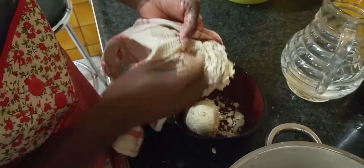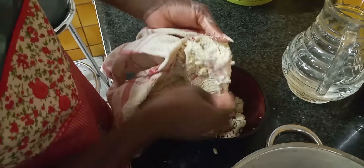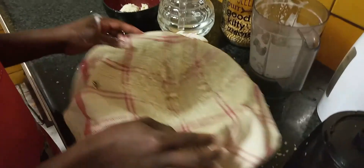I'll show you in another video what I do with the remaining soya beans — I don't throw it away, it's still food. And then repeat the process for more milk.